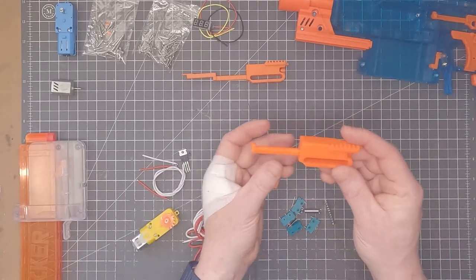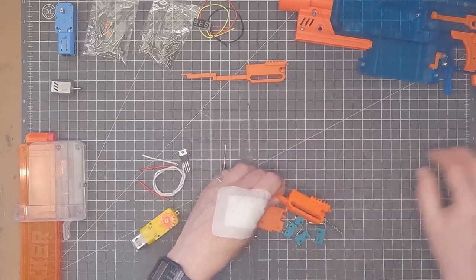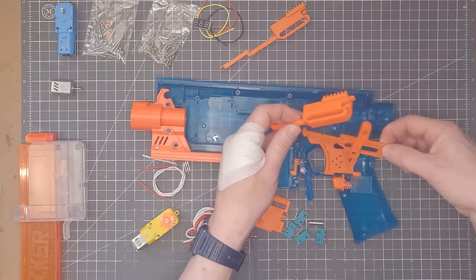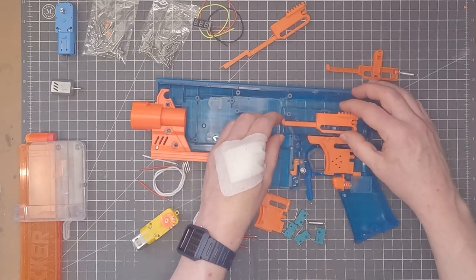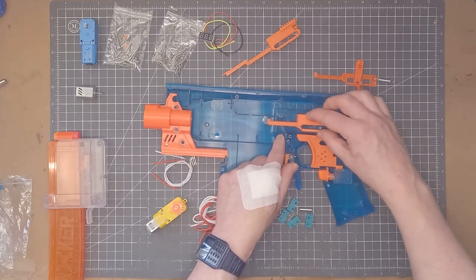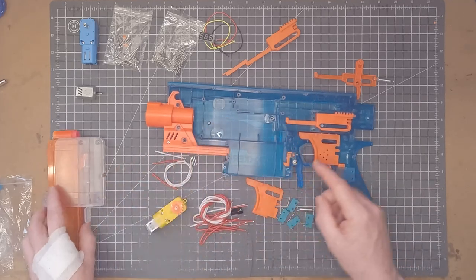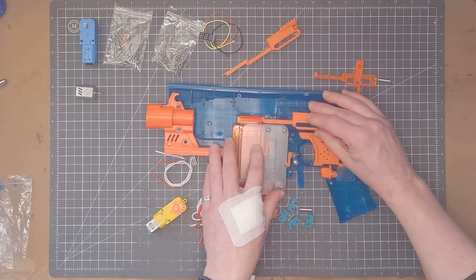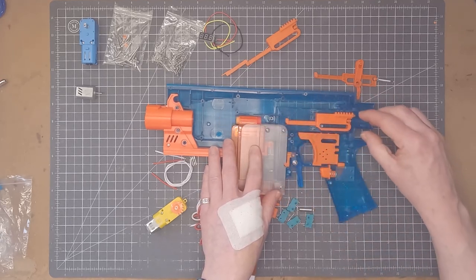The next thing is the pusher. This is the pusher that comes with the kit and it fits into the shell just in place of the original manual pusher. It moves back and forth like so, which is fine for long darts. For short darts of course it's not actually going to push the dart into the flywheels.